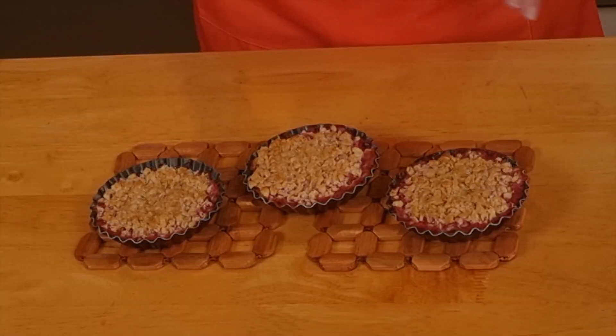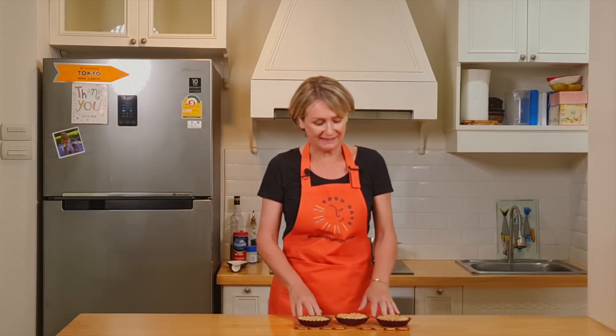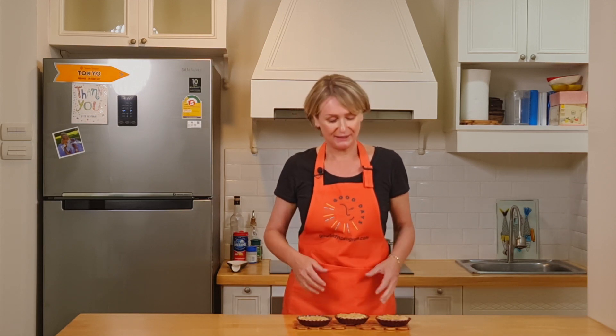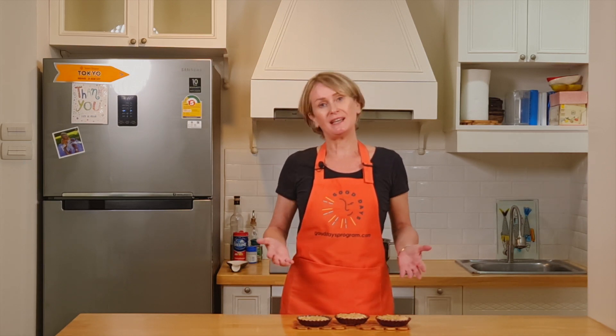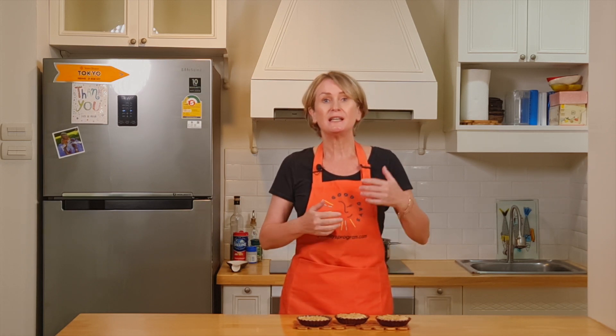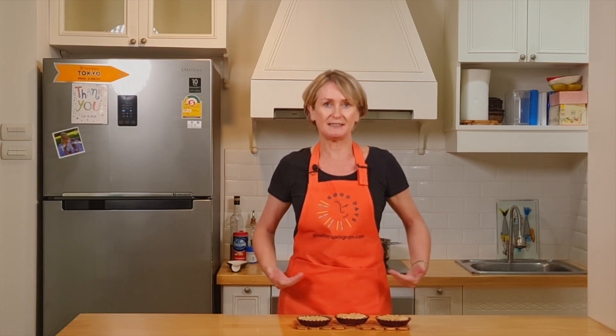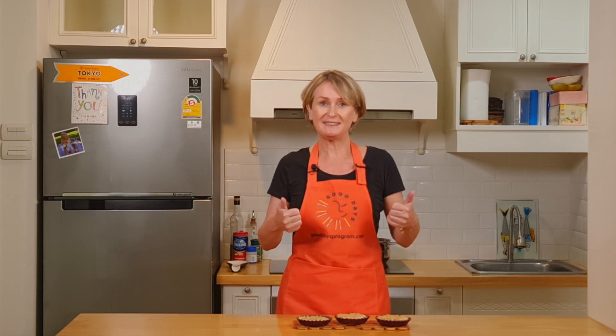Look at those delicious rhubarb crumbles. I wonder if I won't keep them all for myself — they're so delicious, they smell so good. So here they are. If you like them, thumbs up. Don't forget to share this recipe and subscribe to the channel. And if you want to know more about how to create good days, visit gooddaysprogram.com. Bon appétit!